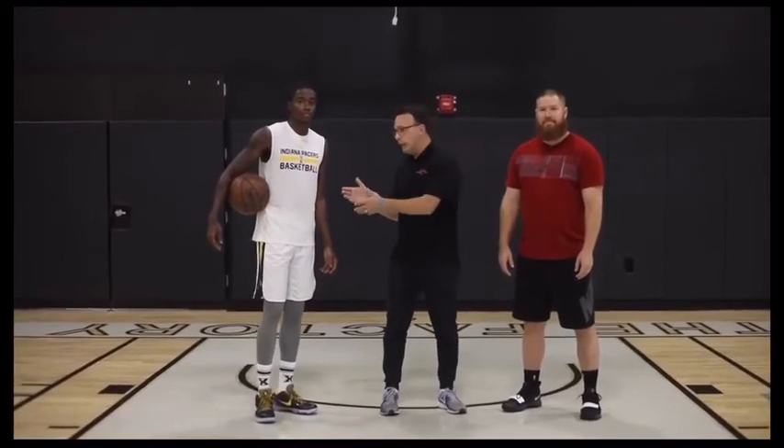Hey sports fans, coach Nick here and welcome to B-Ball Breakdown. I am extremely excited to be on the court today with Joey Burton and we have Ed Sumner who's playing with the Pacers. We are in Indianapolis at the factory and today Joey's going to walk us through the Kobe-style post-up.